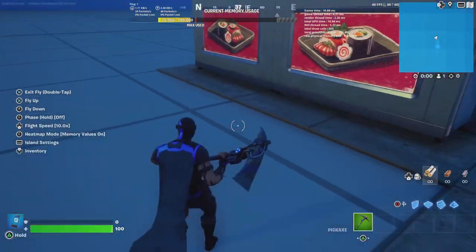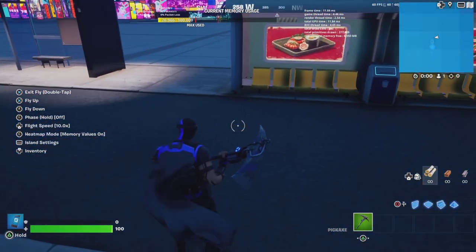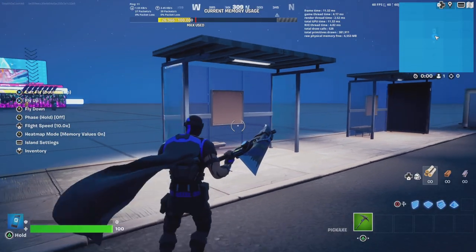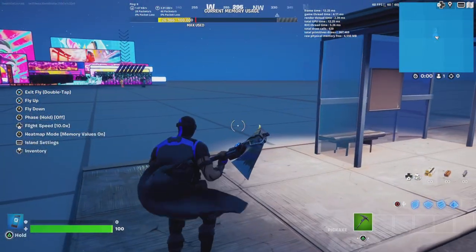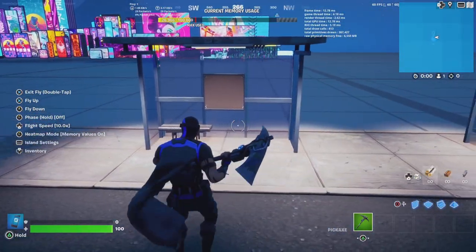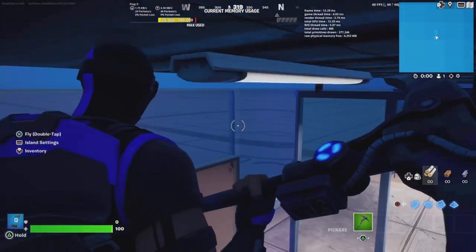How are you going to use old boring prop-based bus stations? How about I show you? I'm going to show you how to build this really cool bus shelter right now.